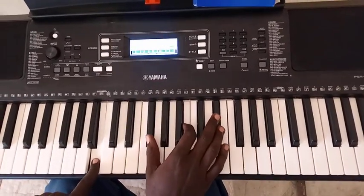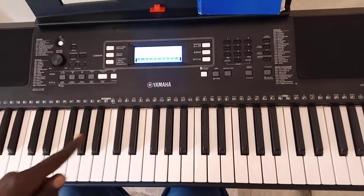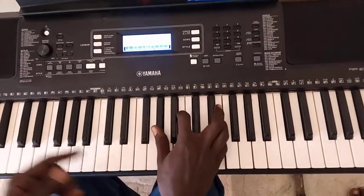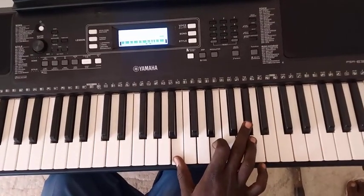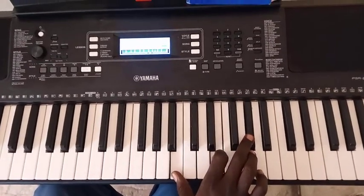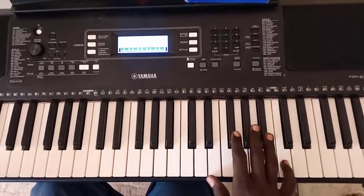That is all for the intro. Then you modulate to another key. This is key E, which is the fifth chord of key A. So if we introduce it generally, it is like this.